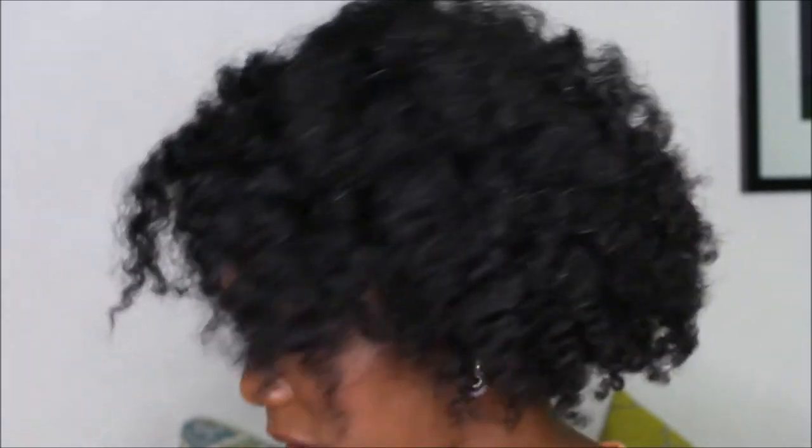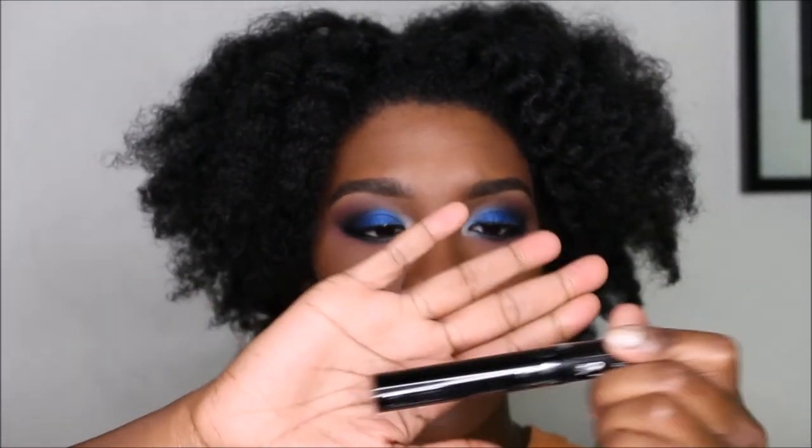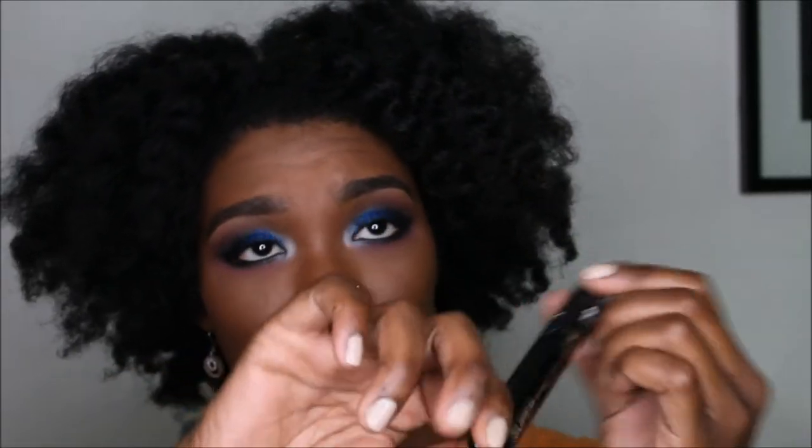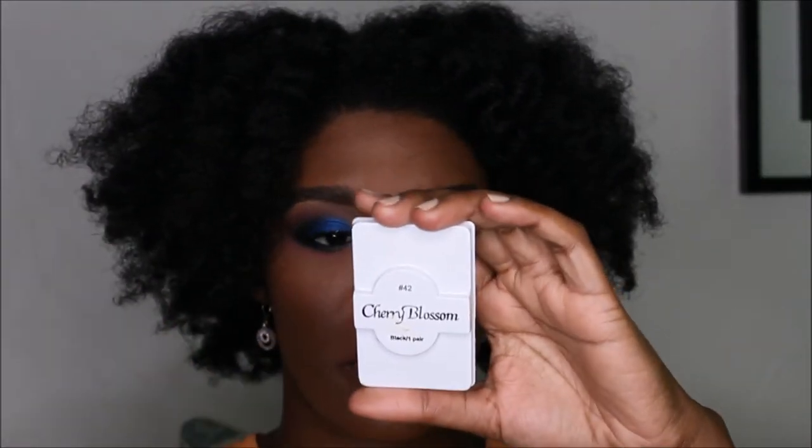Now I'm going to put on lashes. What I have on now is the mascara and the lashes. The mascara I use is Super Mascara Waterproof by Ruby Kisses — I wear contacts — and the color is Black Black. The lashes I use are Cherry Blossom in number 42.